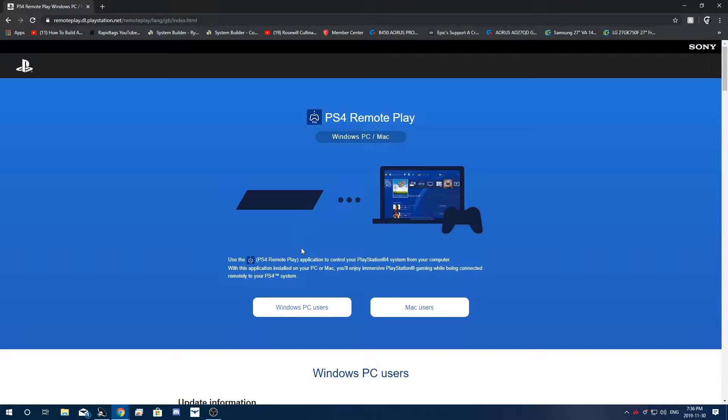So basically this method is going to allow you to wirelessly play from your PlayStation through your laptop using the internet. This method does not require any wires, except the charging cable for your controller. I did a tutorial like this about two years ago, but we're doing a remake because the original method wasn't working for a lot of people. There was a second method in the description which helped a lot more people, so we're going to be doing that method instead.